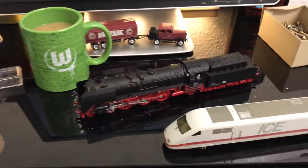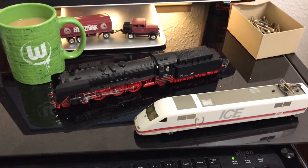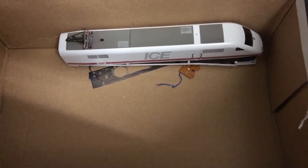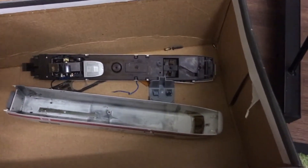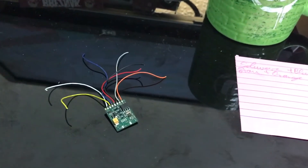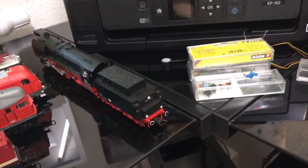Der Decoder soll dann in die Dampflok. Bis jetzt weiß ich noch nicht, wie ich das anstellen soll, aber ich werde mich schlau machen. Und dann werde ich euch das natürlich mal zeigen. Wie ihr hier sehen könnt, das sind die Reste vom ICR1 – das ist ja der Antrieb, der Motor, die Platinen, das Licht. Das ist erst mal ausgebaut. Und dann habe ich mir hier auf einem Zettel geschrieben, welches Kabel wohin kommt. Und das ist jetzt der Decoder.